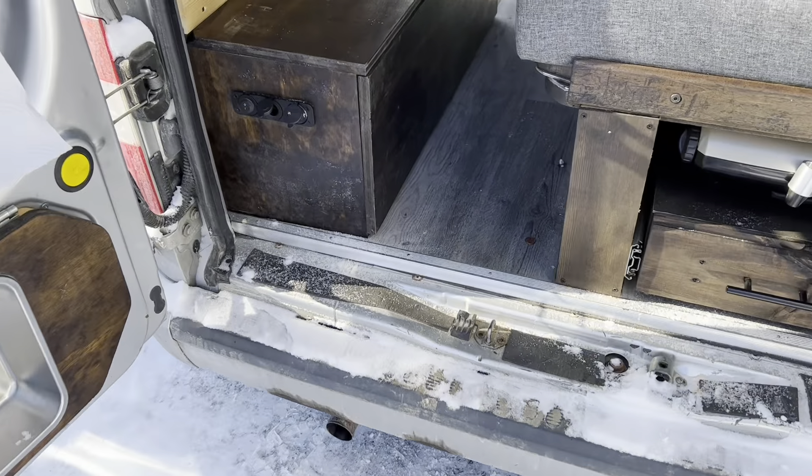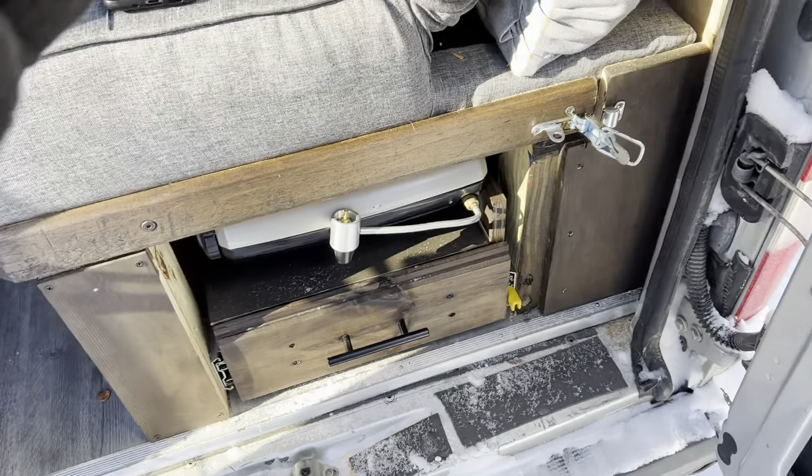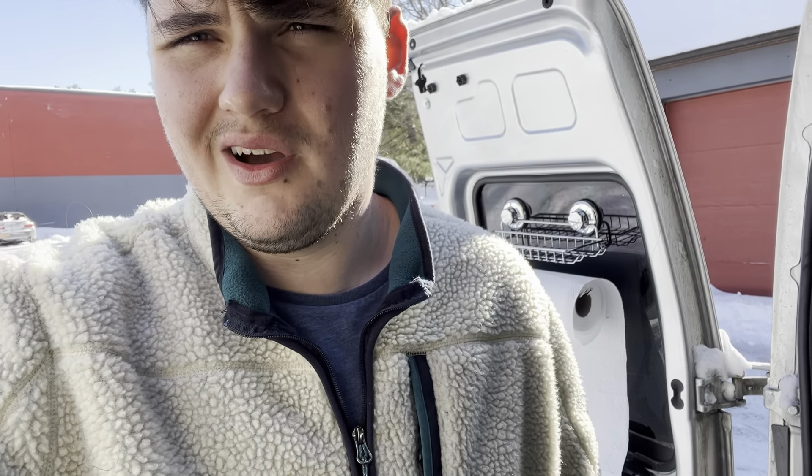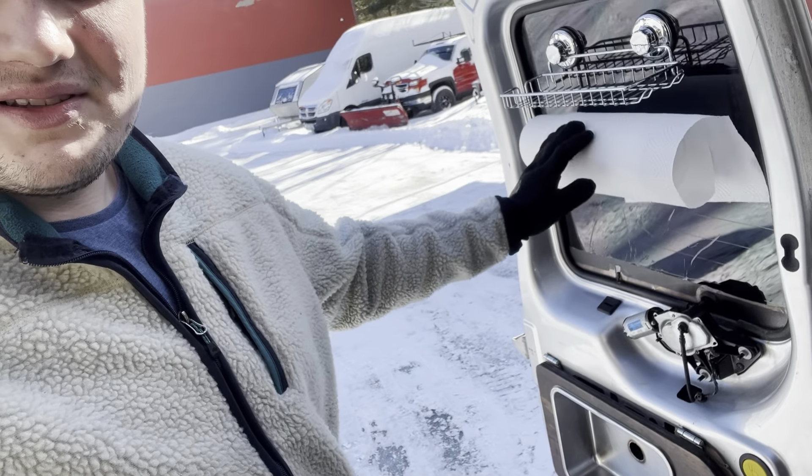Other little things I'm going to throw in: handles, fixtures, more screws than you can imagine. I saw a post once that said one thing you don't know when you're going into building a van is you're never going to have the right screw — and it's the truest thing I've ever heard. I lived at the hardware store. Between nails, hinges, screws, handles, everything all of the above, you're probably looking at about $60 to $100. Also, speaking of the paper towel holder behind me — that was $15 on Amazon. One thing to note: when you're driving, sometimes it will roll and you'll end up with a huge pile of paper towels on the floor.